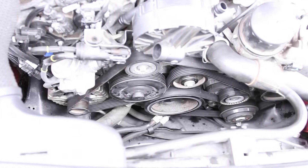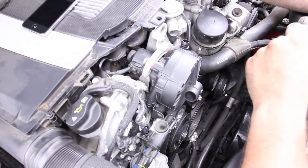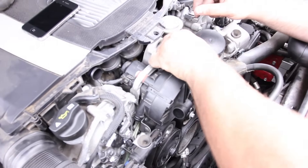The belt's been reinstalled. Last but not least, we have a couple of vacuum lines to reinstall — we'll just push them into place.